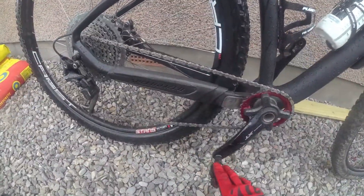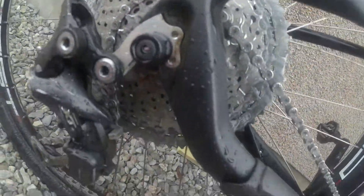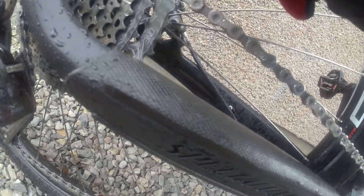We washed the bike down with the hose and brushed the frame and tires, but didn't brush the chain or cassette — just hosed it. And you can probably just see some little droplets on it. Let's get a close-up: there are little droplets of water in the chain — you can see them.